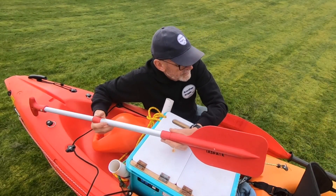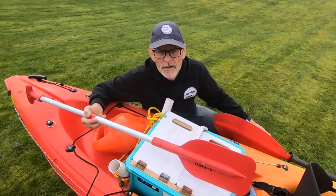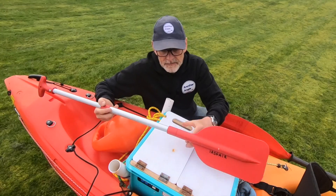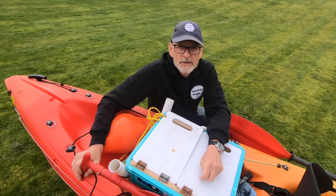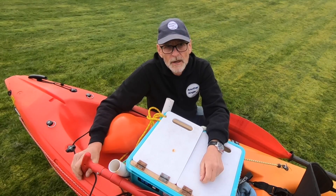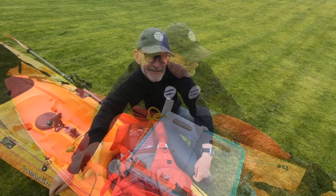You might have noticed an extra paddle. Really it's just a just-in-case — you never know, you might break the main paddle, it might drop over the side, anything can happen. So it's always nice to have another paddle, either to get you back to shore or to paddle across to retrieve a floating paddle.